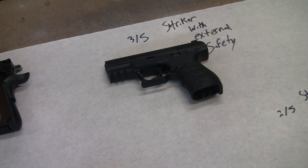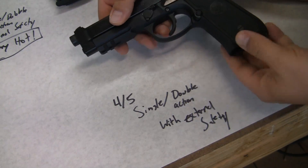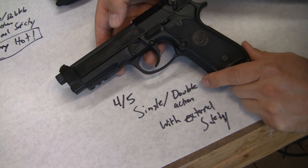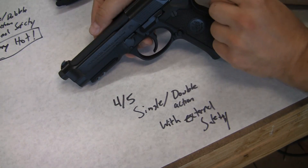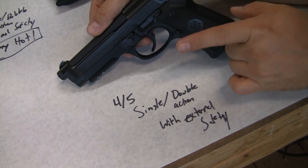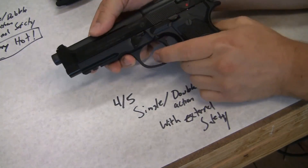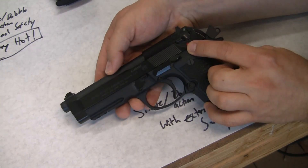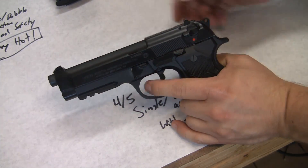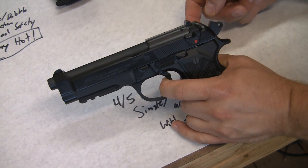Let's go to four out of five difficulty. This is a Beretta 92 — it's a really nice gun, but it demonstrates a great deal of the features to look out for and why it's a complicated gun for a beginner. This has what's called a single and double action with a hammer, and it also has an external safety. A double action here means pulling the trigger pulls the hammer back all the way and then releases it. So when you pull the trigger, you can see the hammer go back — that's the double action.